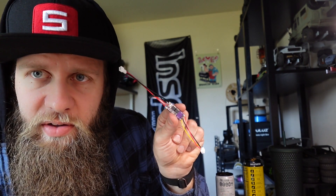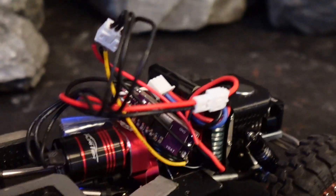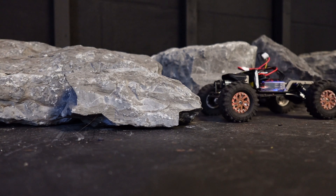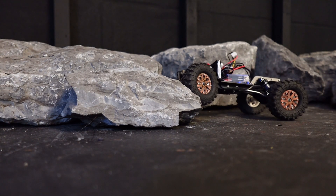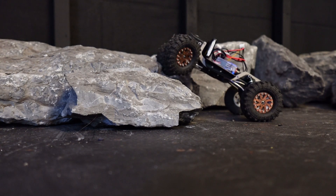Let me show you some quick clips before we get started of this in use. That way you know what to expect. That way you can do this.